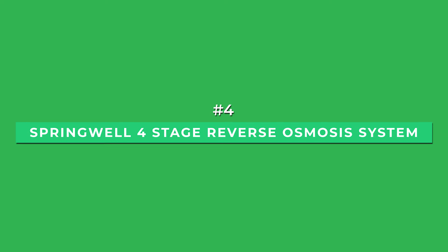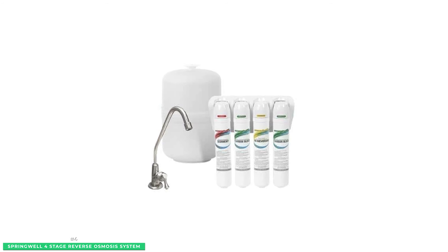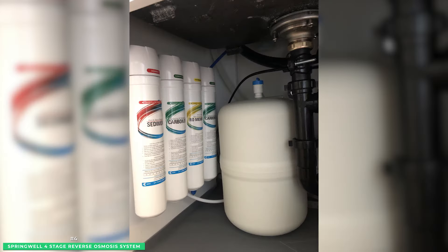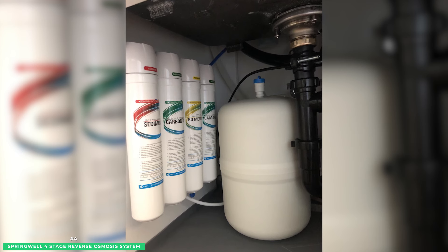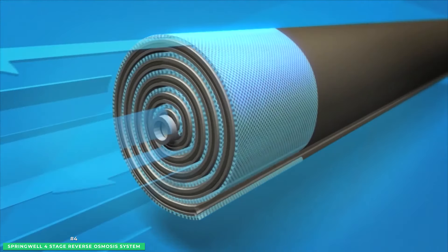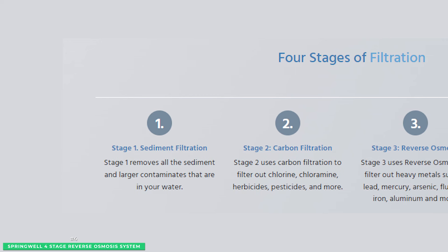At number four is the under-sink option, the Springwell 4-Stage Reverse Osmosis System. The Springwell Reverse Osmosis Water Filtration System is the perfect solution for filtering harmful contaminants such as lead, fluoride, and arsenic. The point-of-use water filter system fits neatly under your kitchen sink and provides 75 gallons per day of crisp, filtered water. With its 4-stage process, the Springwell RO system removes heavy metals and contaminants commonly found in our city's drinking water.